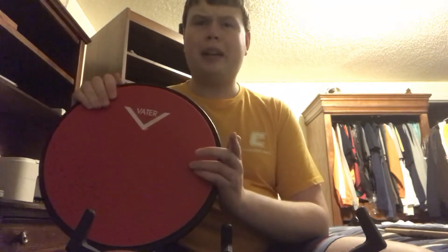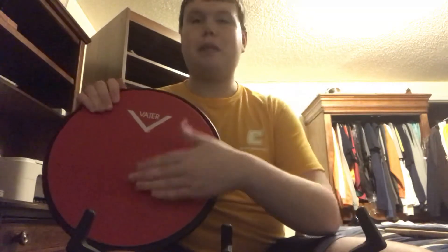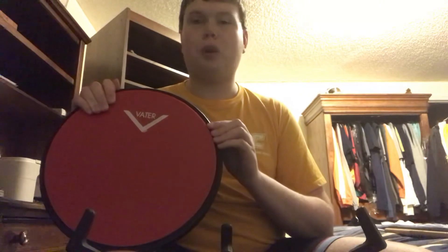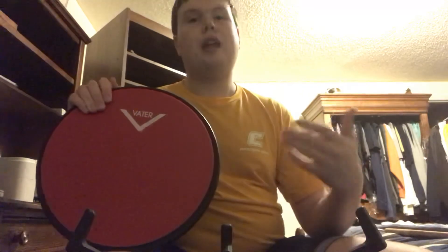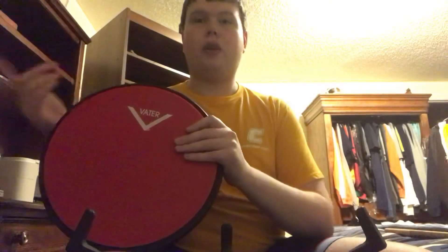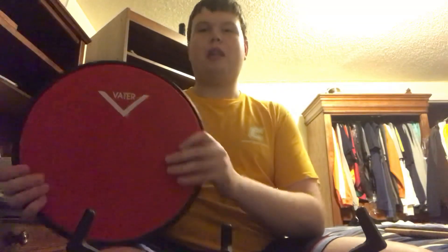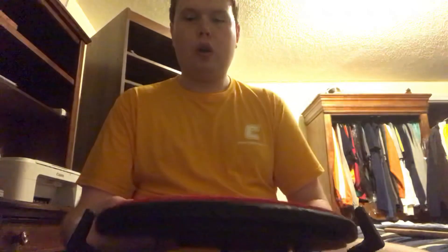The cost of the pad can be a little expensive, but if you're interested I'll put the link down below. You can also find it on percussion websites like Lone Star Percussion, Statewide Music, Amazon, or you can go to Guitar Center like I did.